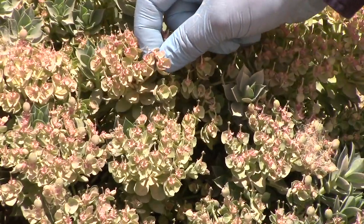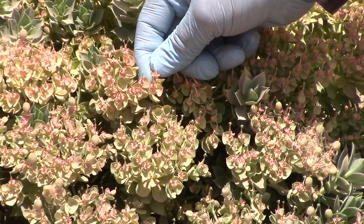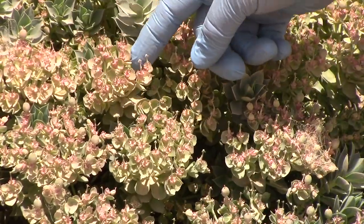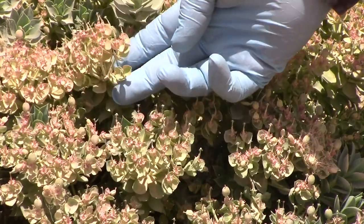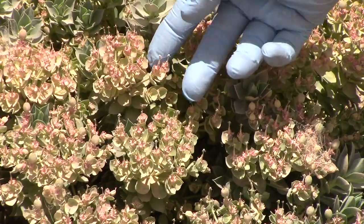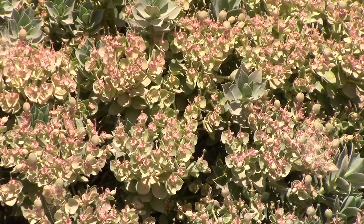The flower on myrtle spurge is really inconspicuous. When it's flowering, what we think is a flower is actually these bracts, and they are a bright yellow color. These are a little bit spent so they're turning pink, but normally they're a bright yellow color and actually quite attractive.